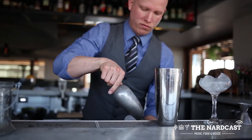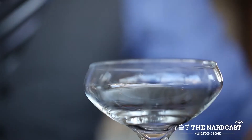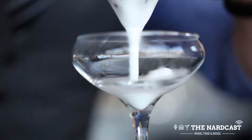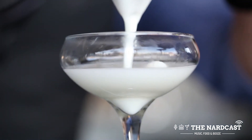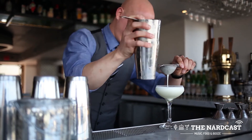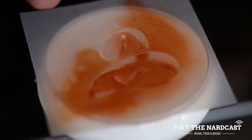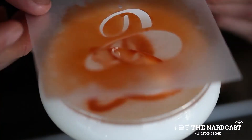After that pour ice in your tin, shake it, and double strain into your chilled coupe glass. Then we will put our house Catania stencil logo on top and spray with a little bit of Angostura bitters.